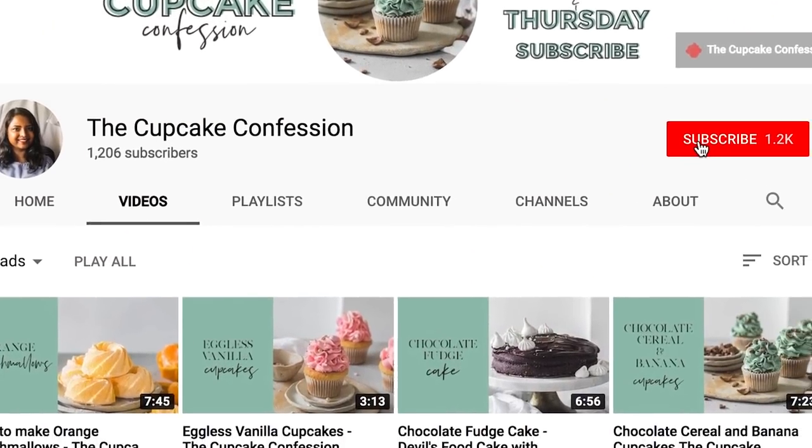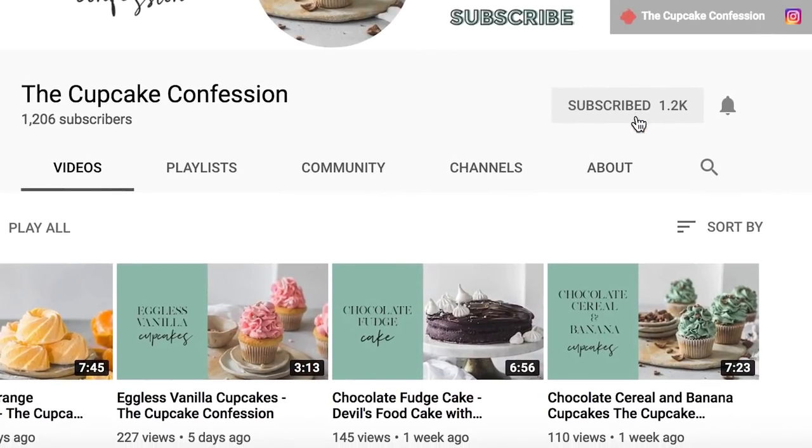If this is something that you enjoy then don't forget to subscribe to my channel. And while you do that also don't forget to ding this little bell button. That way you will be notified every time I post a new recipe.